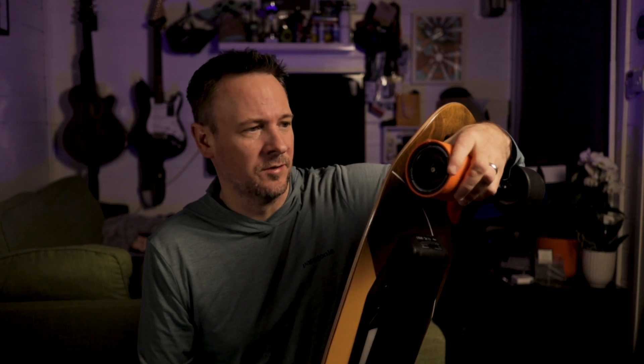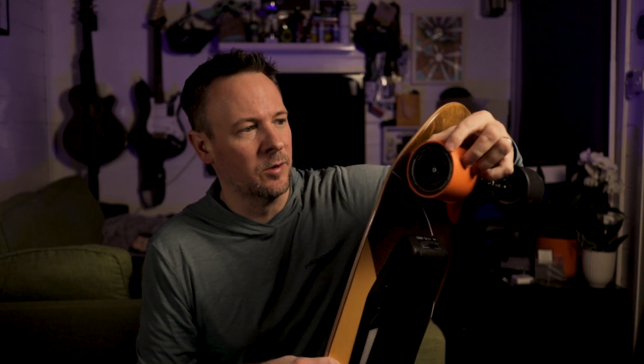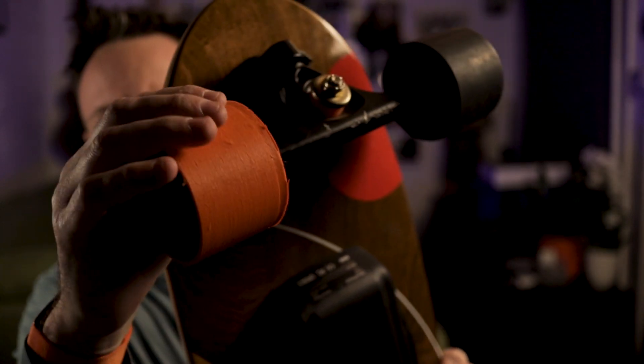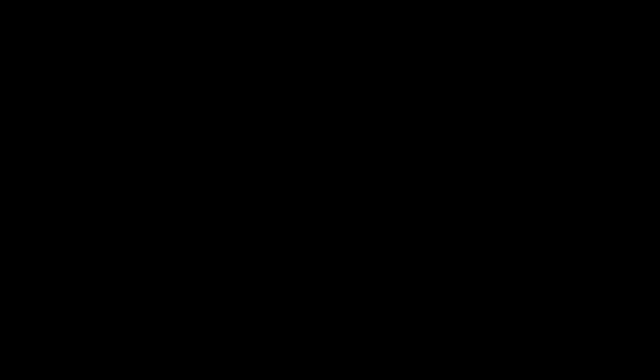But you guys let me know — what do you think I should do? Shall I print another set of these, complete this, and go for a test drive, then scrap it if it doesn't work? Or should I just scrap it altogether and start printing in a lower TPU rated filament? Let me know in the comments.